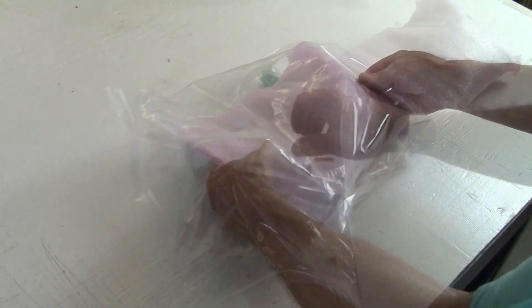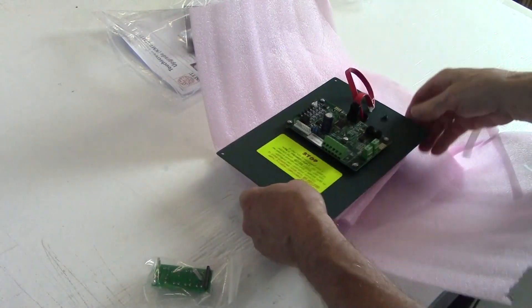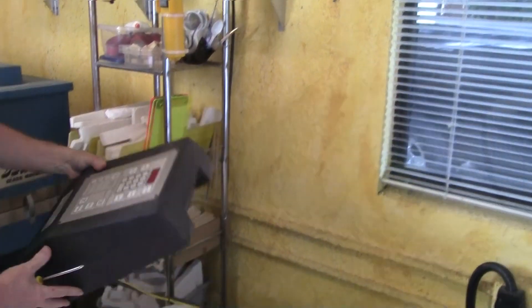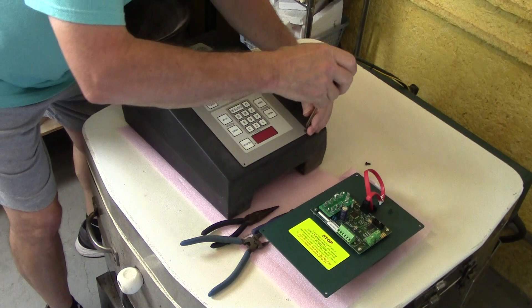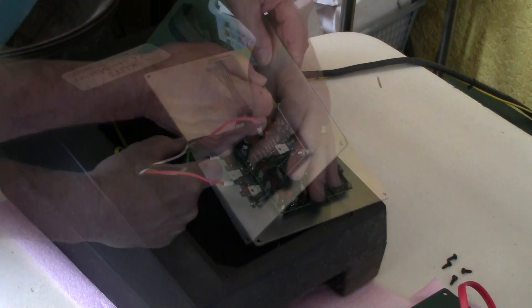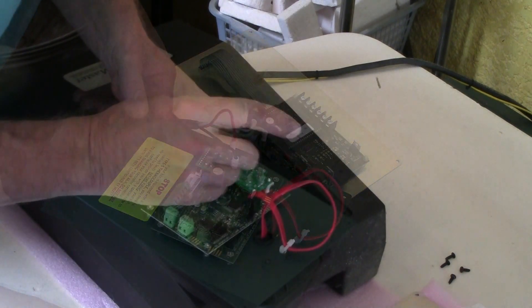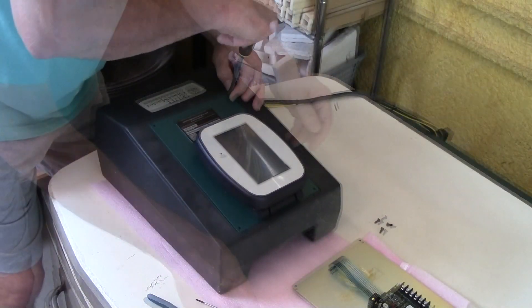Changing the controller is easy. Go to Skutt's website and download and print the touchscreen controller upgrade manual. The next step is to turn your kiln's circuit breaker to the off position. Then remove the old touchpad and disconnect the wires from the old touchpad. Following the instructions in the upgrade manual, install the wires on the new touchscreen controller. Mount the new controller on the box, turn the power on, and let the creating begin.